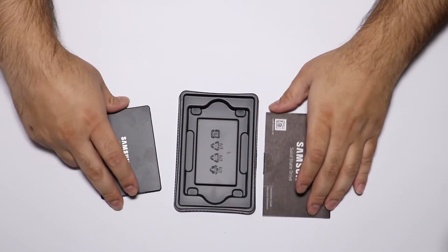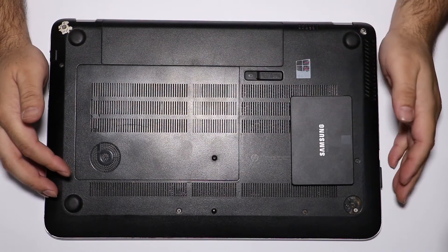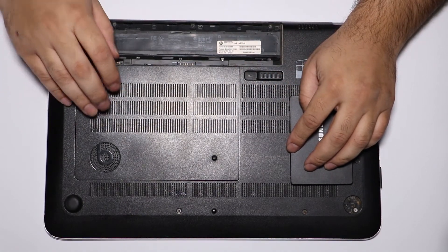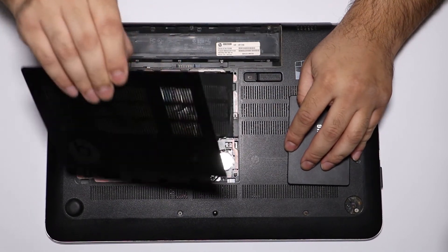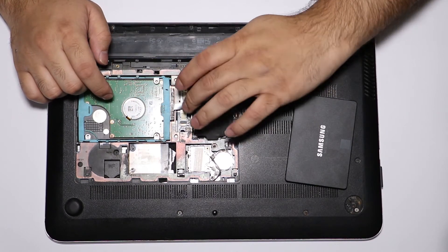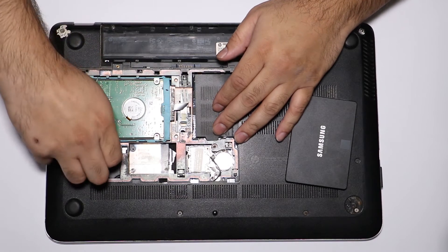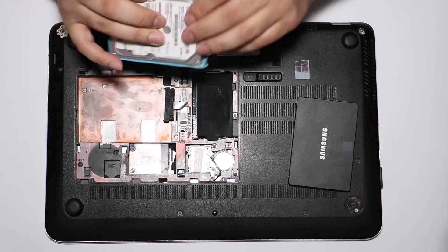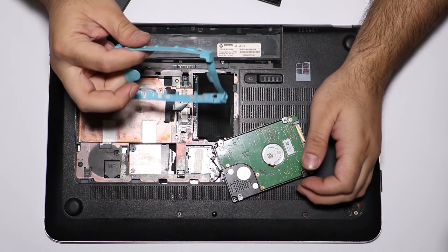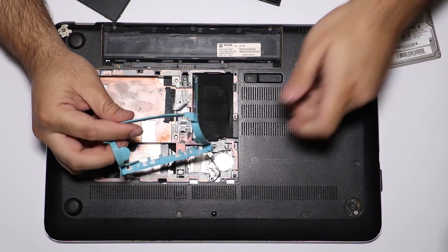Now we're going to put this SSD into my laptop. First, I'm going to remove the battery, and then remove the screw over here — it's already been removed. Removing the cover, you can see there's the hard drive and the RAM. I'm not going to touch the RAM — I'm just going to remove the hard drive from here.